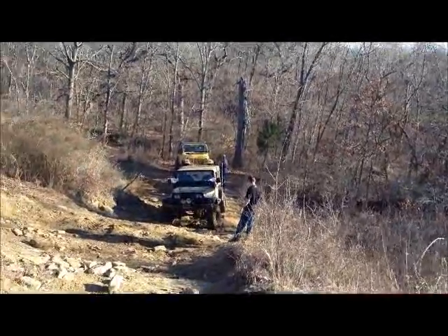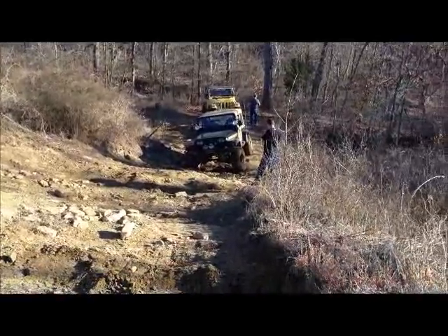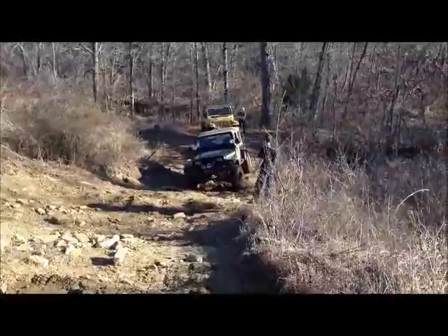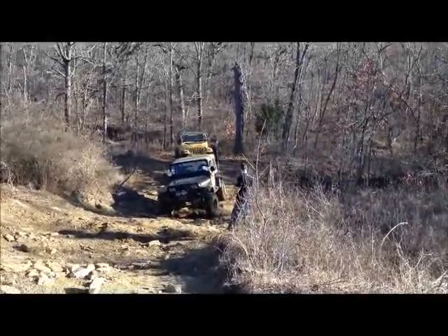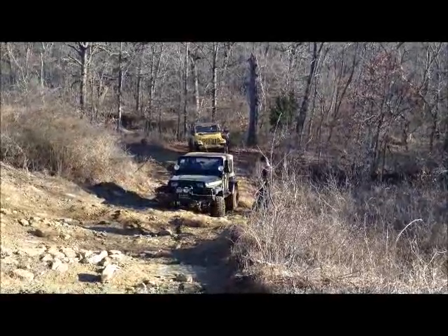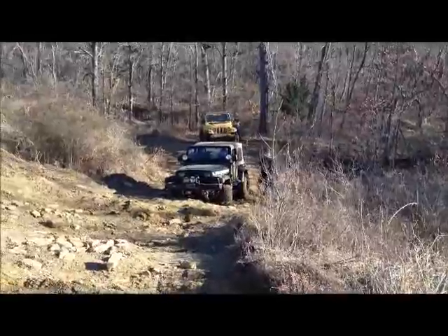Yeah, I made it up! All the way, want me to back down and do it again? Anybody see? Well, scraping something - my belly went up, a t-case or something is hitting me. I'm scared to hit it. You know, it's good to drive like the brain is. I think it's that actual disconnect, Daniel.